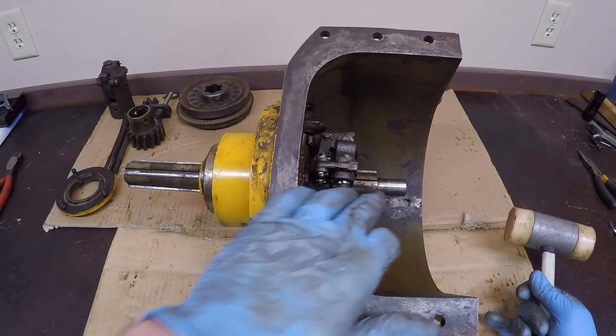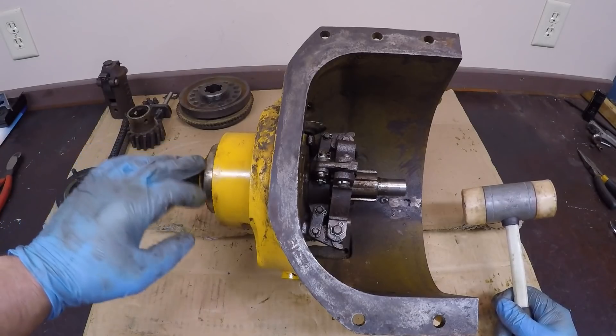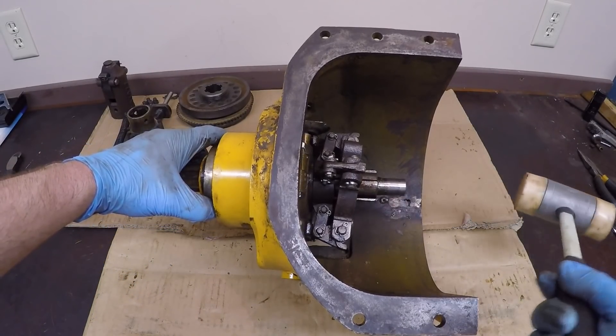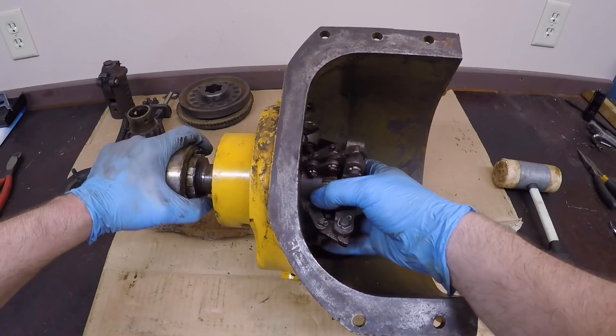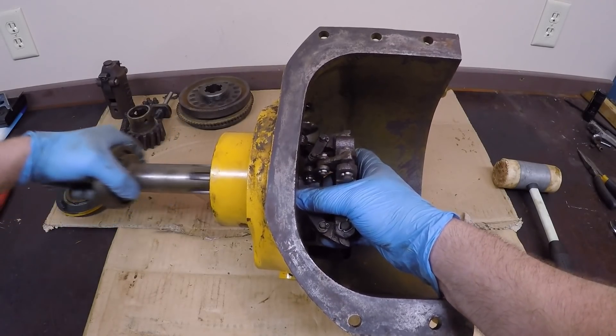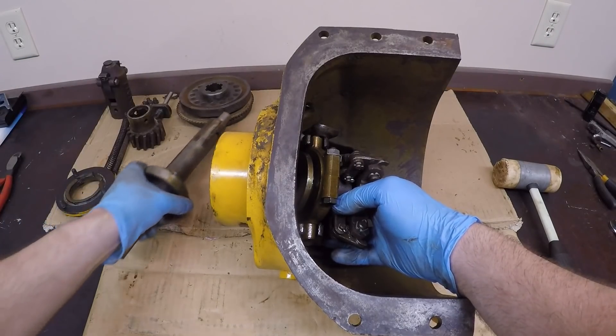At this point, you can just drift the shaft right out the back. This is one of the looser-fitting ones I've been into, so just a soft-faced hammer gently on the end of the shaft should take it right out. Some of them have been a lot tighter and I've ended up having to cut it right out. So there's that bearing I need to replace.